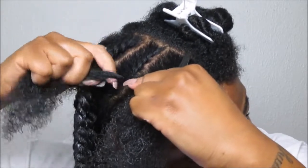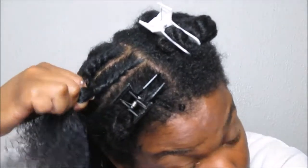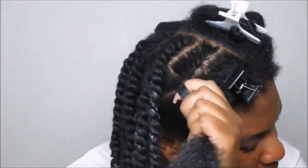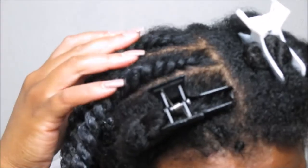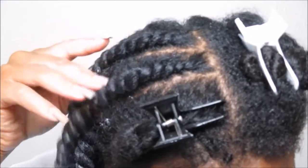You want to make sure at the end that your flat twists are very taut to the scalp, but not so tight that you can't stand it. You just want your hair laying as flat as possible to your scalp. This is what your flat twist will look like. I'm going to show you guys again on a larger section near the crown of my head.